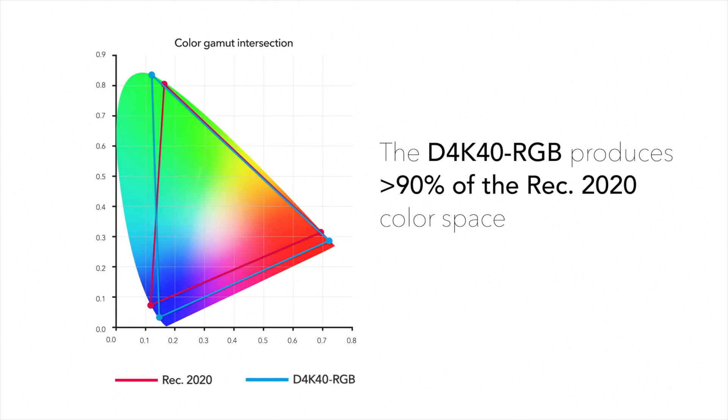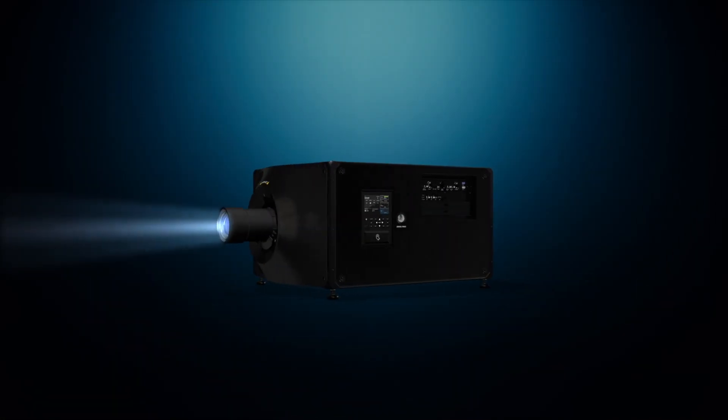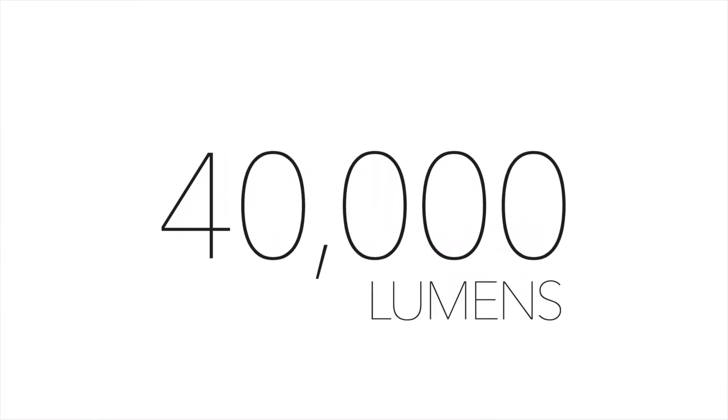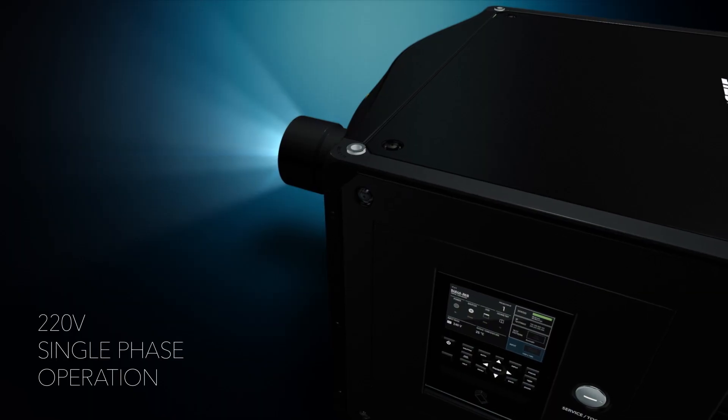This means that the colors are more robust and richer — not just the reds and blues but the greens — everything just pops out at you on the screen. It provides a lot of light, 40,000 lumens, in a very efficient manner with single-phase 220 volts.